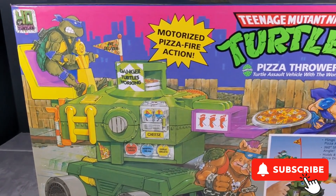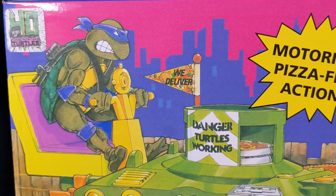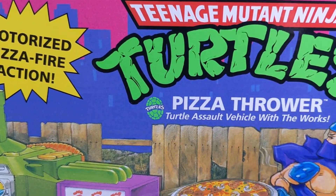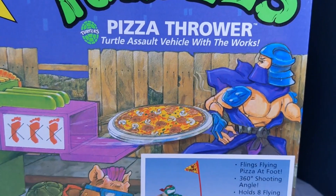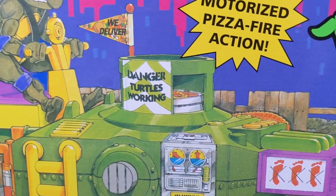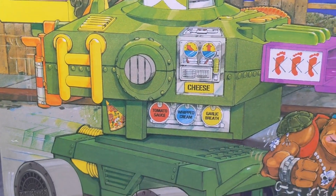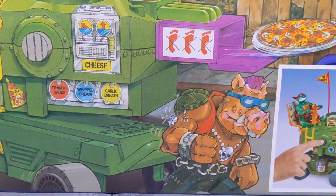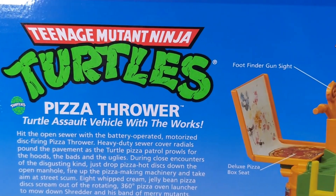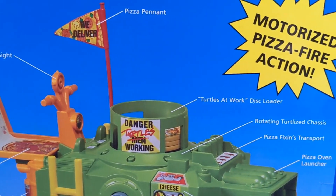Hey guys, welcome back to the channel. I have an awesome one for you today. What we're taking a look at — and I can't believe I found this at Target — is the pizza launcher from Playmates. This is a reissue pizza tosser that Playmates originally released back in the day, and as we've seen, they're making a comeback with everything they've done in the past, and we finally got it.